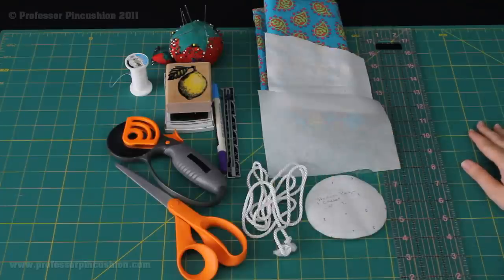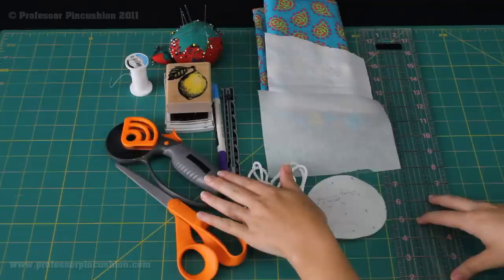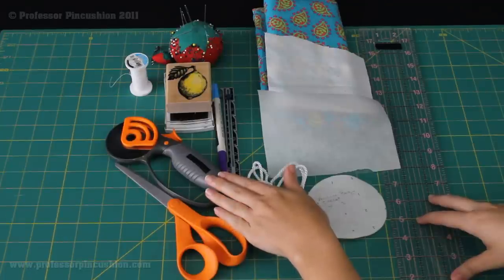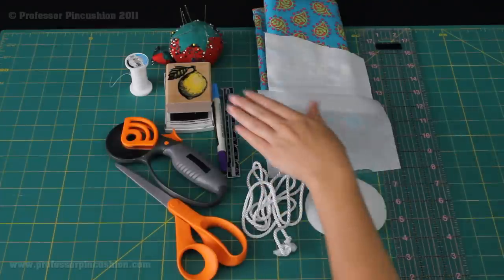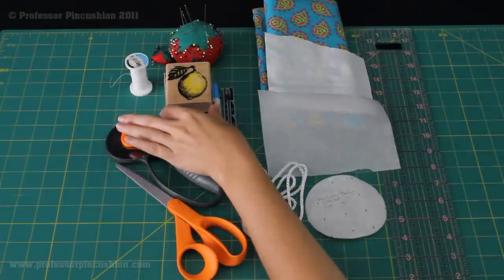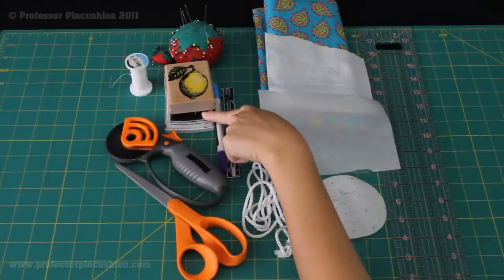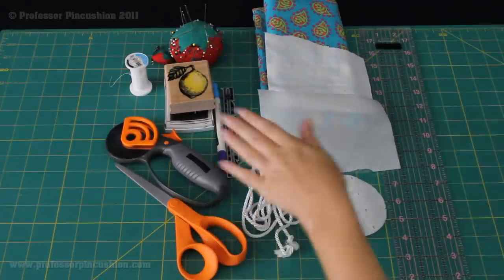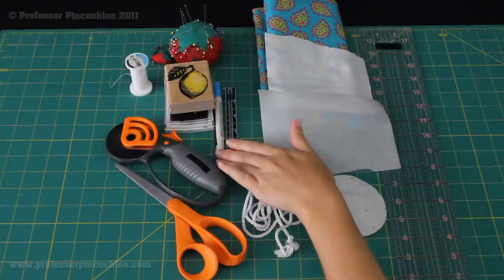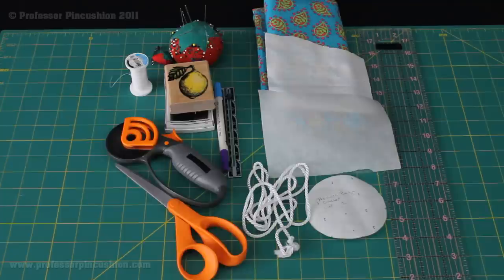I'm going to cut out my main bag piece using my rotary mat cutter and ruler. You don't need to have this — you can just use scissors if you want. And then I'm going to need my rubber stamp to embellish my label with my ink pad made for fabric. And thread, pins, scissors, sewing gauge, and my fabric marker. So now I'm going to start cutting out my pieces and then we're going to start sewing.